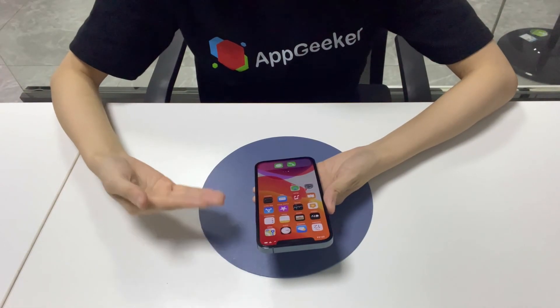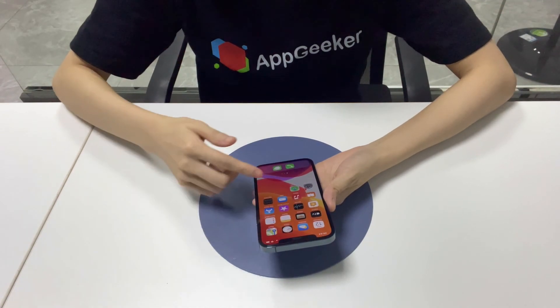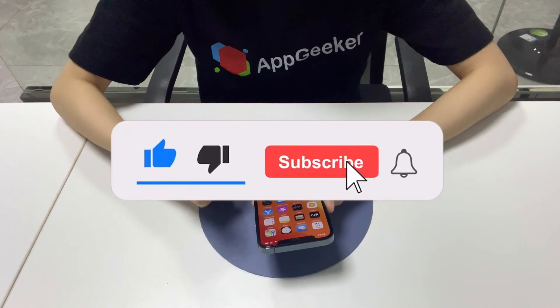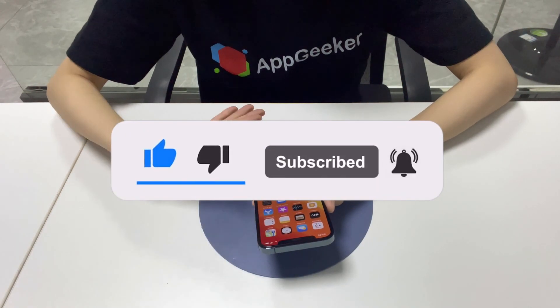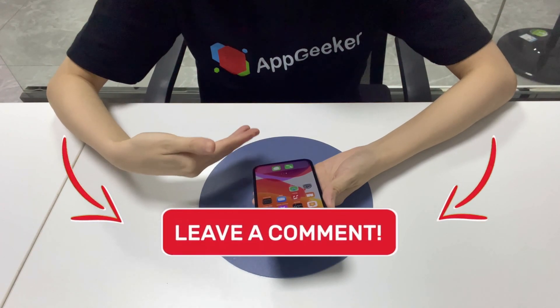That's all for what to do when your iPhone XS or XS Max won't turn on. Hopefully, you can use your device again. Please give a like if it helps you fix the problem. For more iPhone XS tips, subscribe to AppGic channel or go to AppGic.com. Leave your comment below. See you next video.